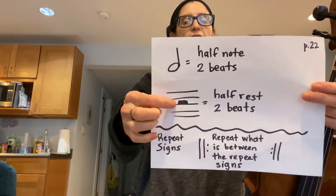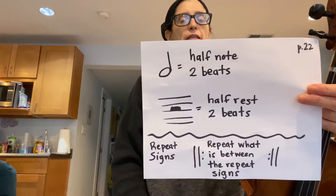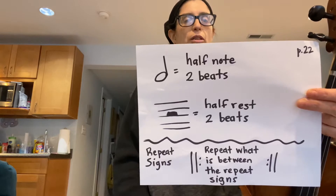There's also this dash on the top of the third line of the staff. This is called a half rest. It gives you two beats of silence. You can say "rest, rest" or "shh, shh" while you are playing that.